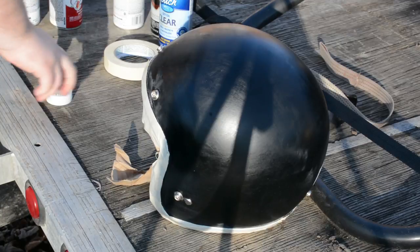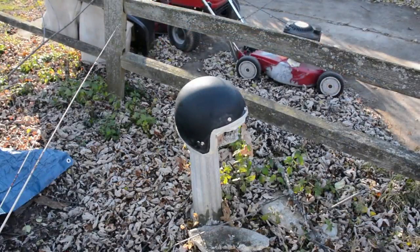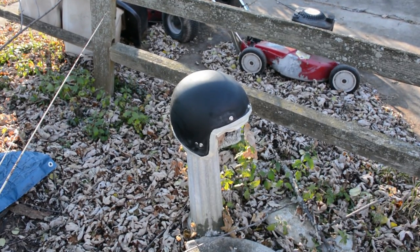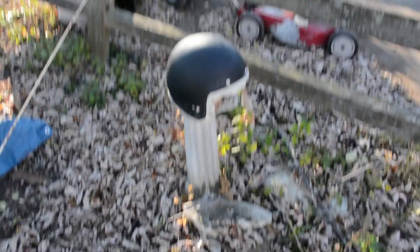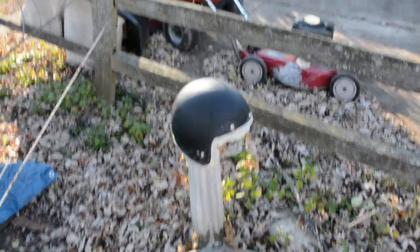Let her dry, then we're going to move to our spray booth. Now that the helmet is pretty much dry, we've relocated it to our spray booth — formerly known as a bird bath. Must have been a big bird or something that landed on it and busted it up.